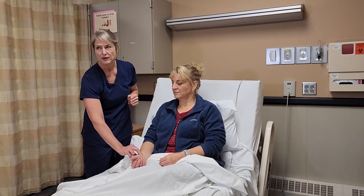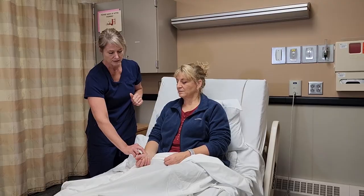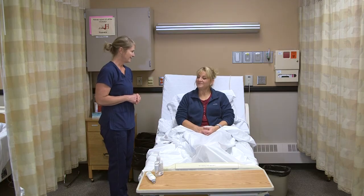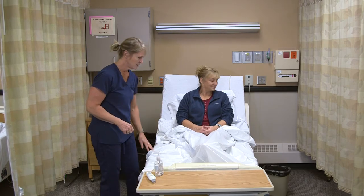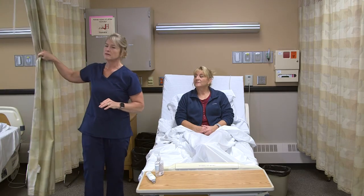When she inhales and exhales, that's one respiration. If they're regular, I'll do that for 30 seconds. Her pulse was 78, which is normal. I'll check if there's anything else she needs, confirm she's comfortable, ensure the call light is there, and that the bed is lowered and locked.